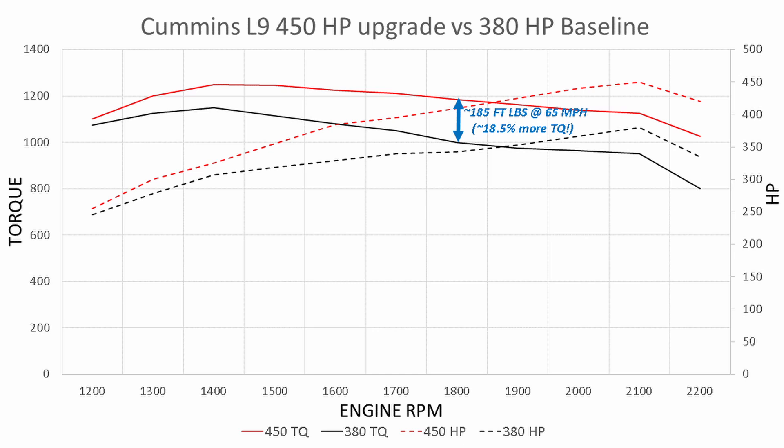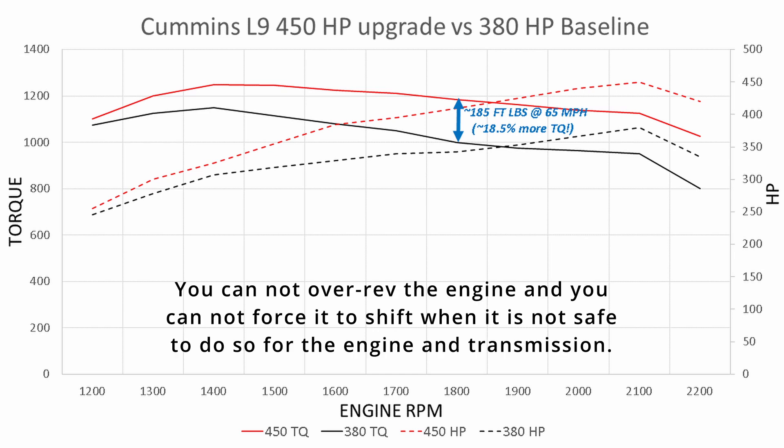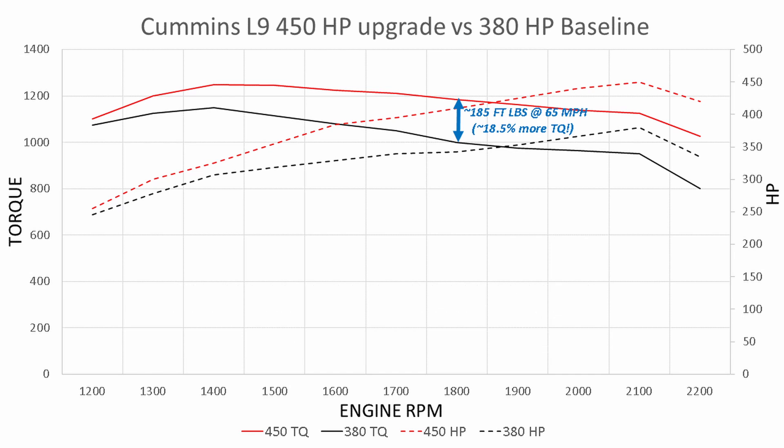As the Cummins folks and Freightliner have told me, the engine and transmission are so computerized that it's impossible to do any damage. My transmission is the Allison 3000 series, which is rated for the 450 horsepower. The computer acts like a governor — it won't let the torque go above the rated limit even though the engine could produce more. It holds it and then at roughly 1,500 RPM the torque slowly falls off.